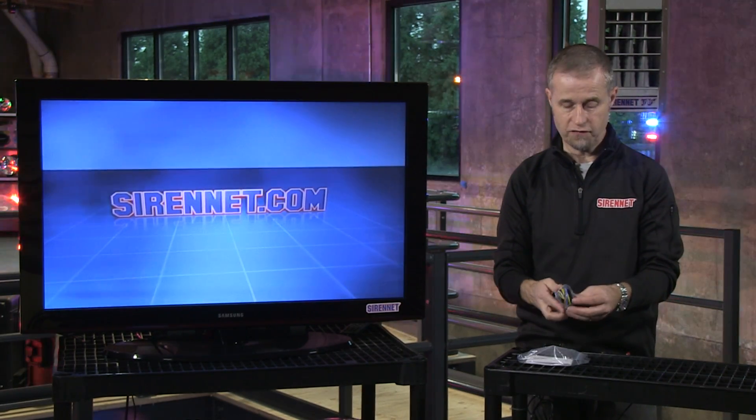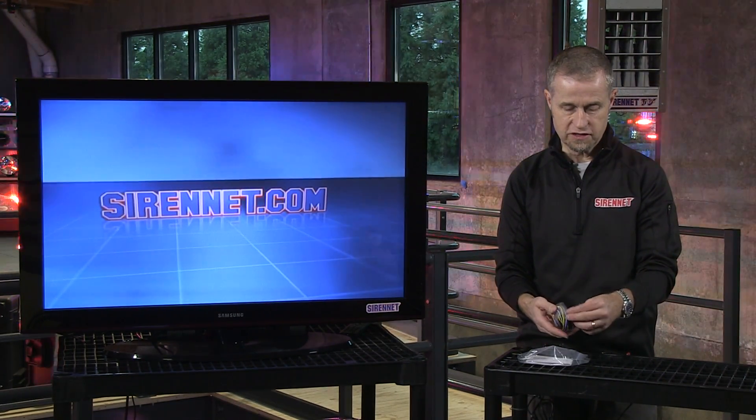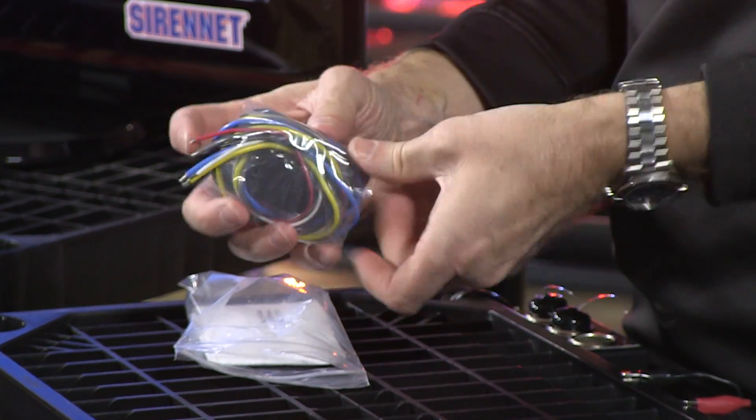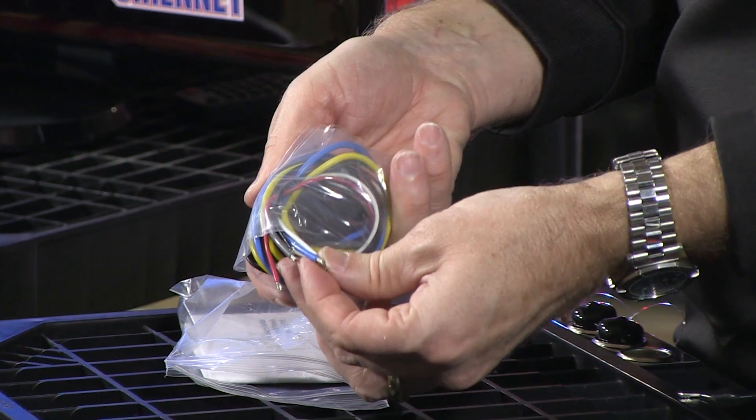When I take it out of here, hopefully not losing any parts, you can see here it's wrapped in plastic and comes with a variety of different color wiring harnesses.